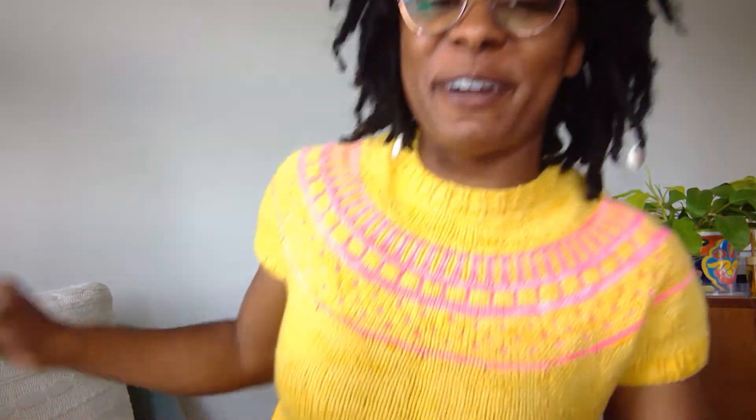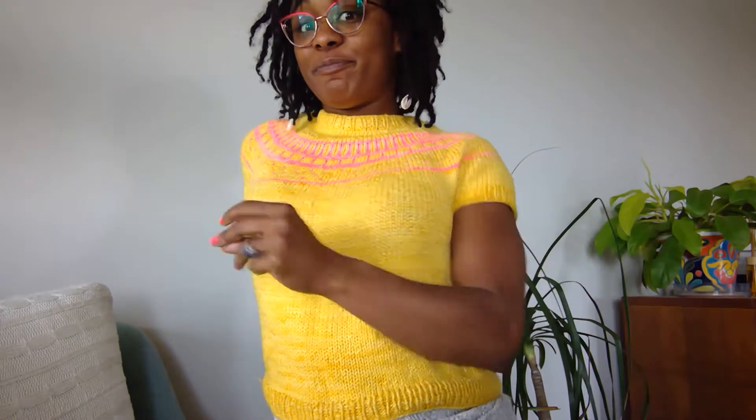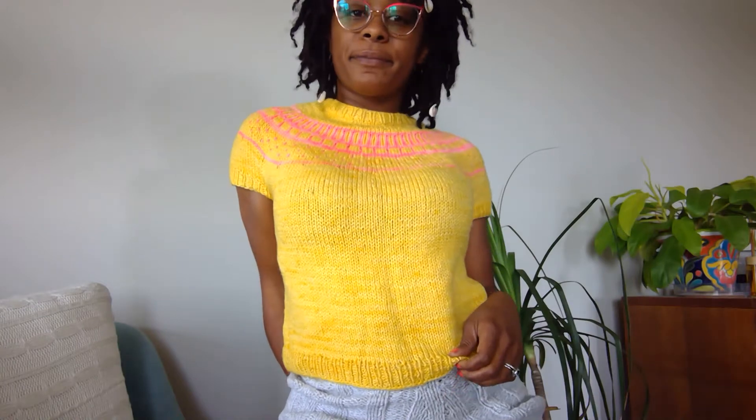This is the Notting Hill — it looks so good! It looks so good on camera. She is giving me all the spring and Easter egg vibes. I love it. I finished this very quickly because it is a US9, which is a 5.5 millimeter, and a US6 for the ribbing, which is a 4.0 millimeter.